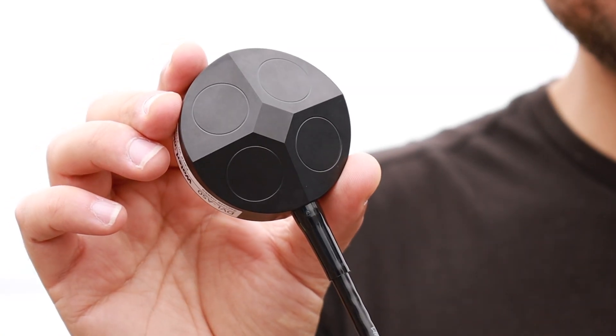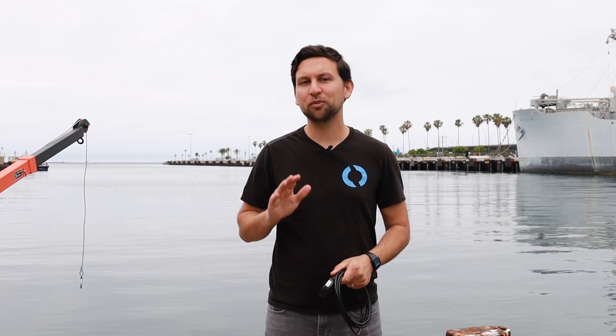When you buy the Waterlinked DVL on the Reef, it comes ready to use on the BlueROV2 with a pre-installed wetlink penetrator and connectors to plug into the ethernet switch on the ROV. We have integration and usage guides on our website, and you can always check out our forums to connect with other marine robotics enthusiasts around the world.